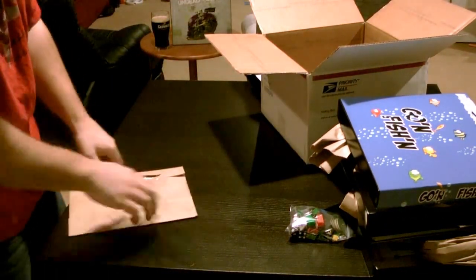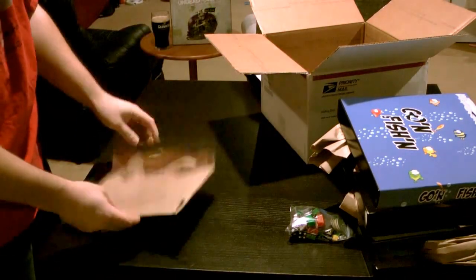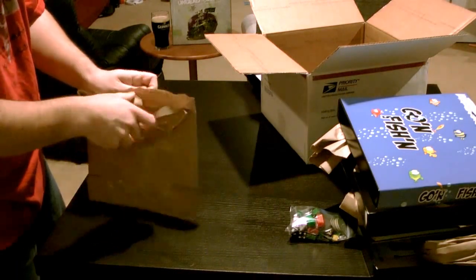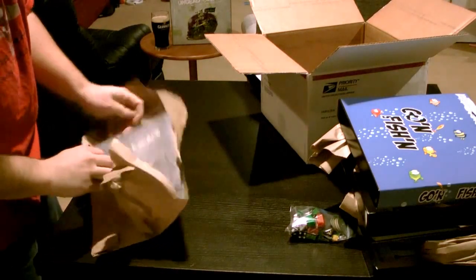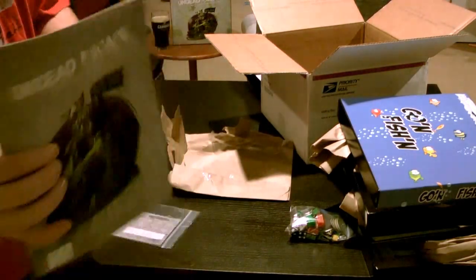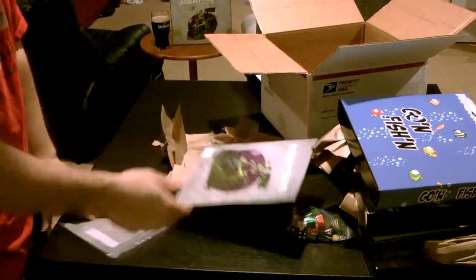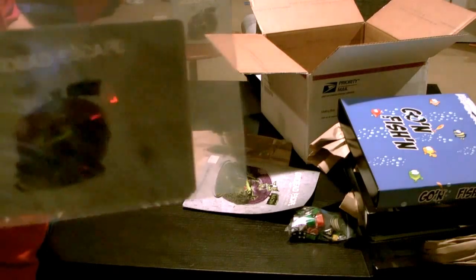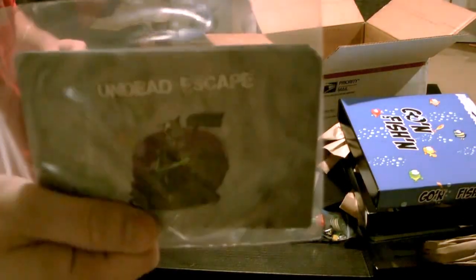And then finally, everything packaged very nicely to make sure nothing gets damaged. We've got some replacement rules and new cards for our Undead Escape game. The booklets are really good quality. We've got some new cards for our game that's going on Kickstarter tomorrow. Undead Escape — Kickstarter tomorrow.